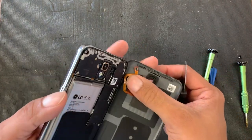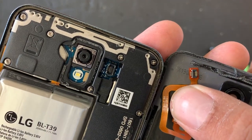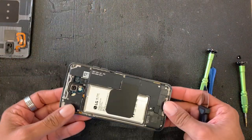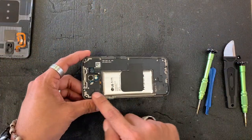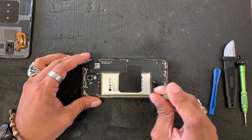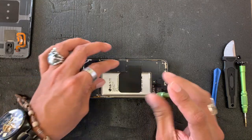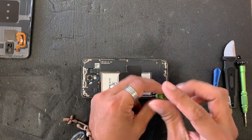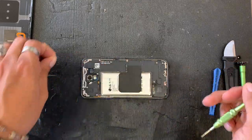It comes off like a lego-style cable. After that, we're gonna quickly remove all these screws just to get access to the motherboard and obviously to the LCD, so we're gonna remove all of them.